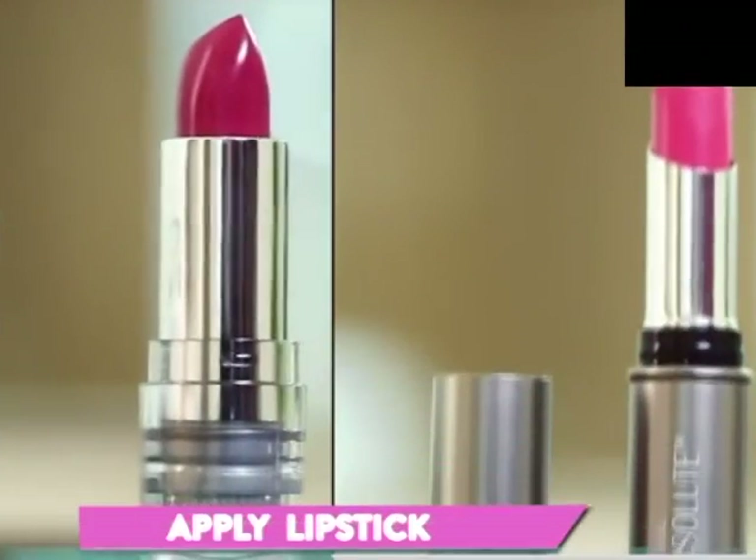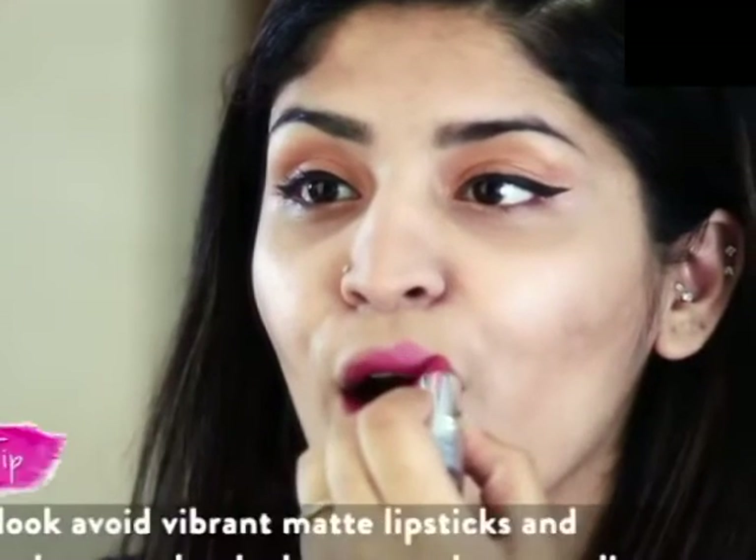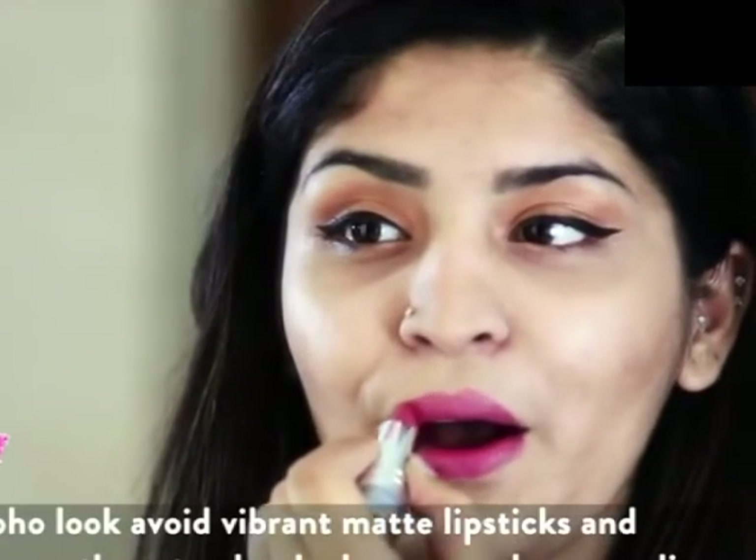Lastly, lipstick time! I'm going to mix these two Lakme lipsticks — one from the Absolute range and one from the Enrich Satin range. And we're done with the makeup!